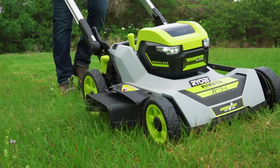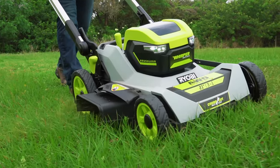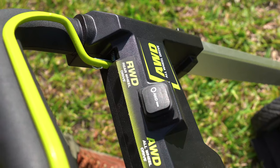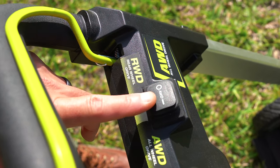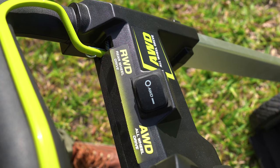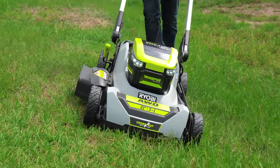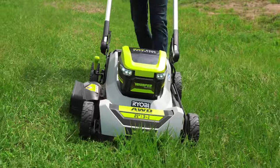Here's where things took a turn we didn't realize was going to happen — the all-wheel drive is selectable between AWD and rear-wheel. On flat lawn where you can get away with just rear-wheel, use that mode and extend your run time a little bit. But when you want to tackle slopes and hills, switch over to all-wheel drive. The mower will slow down a little in that mode compared to rear-wheel, but we don't mind because on a slope we're going to be going slower anyway.